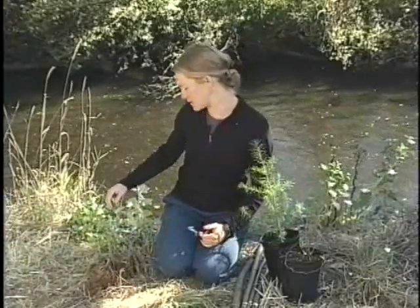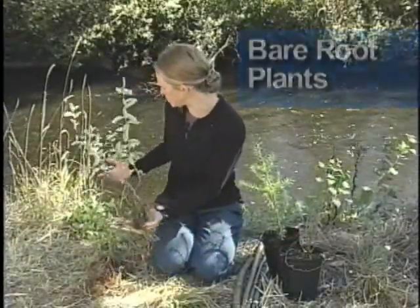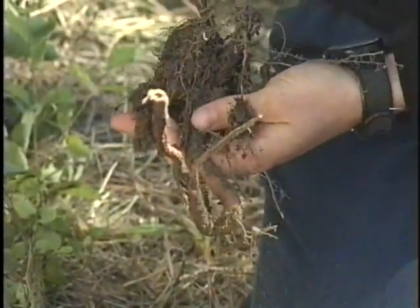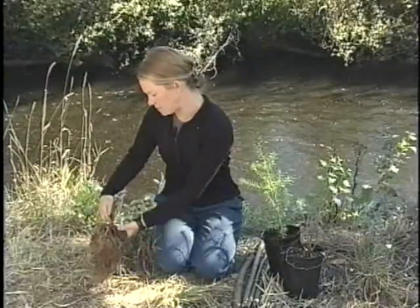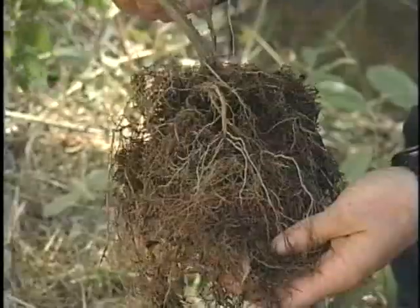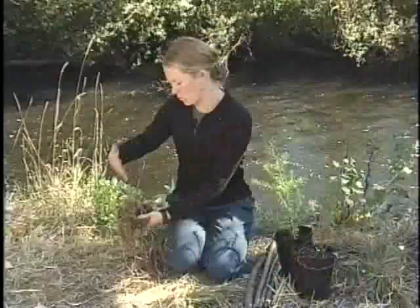There are basically three kinds of plant stock you could encounter on a planting project. The first is bare root — that's either going to be a salvaged plant, where the soil did not hold on around the roots when it was dug up, or a nursery-grown bare root plant, which was grown in a big bed and then dug up without the soil.